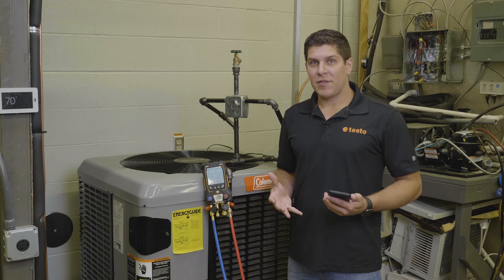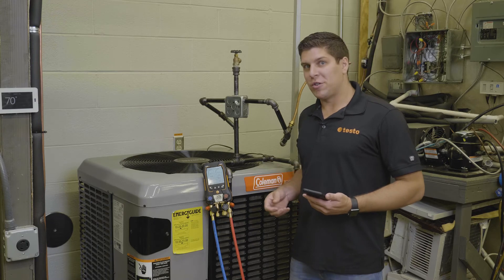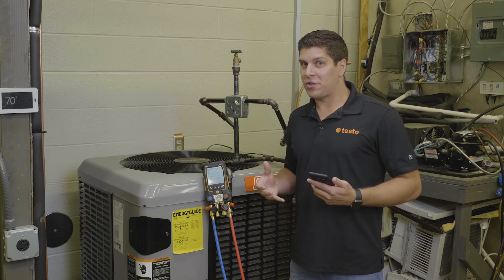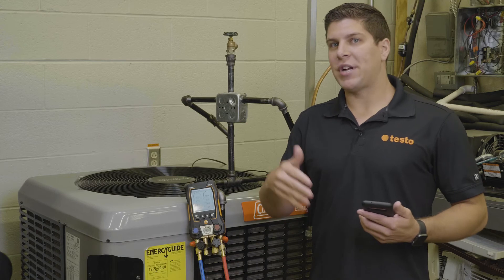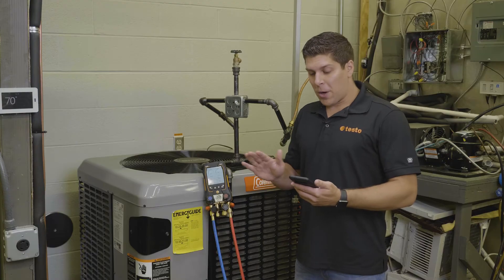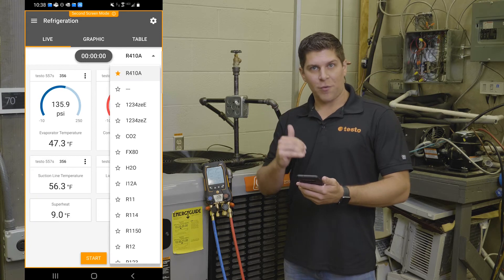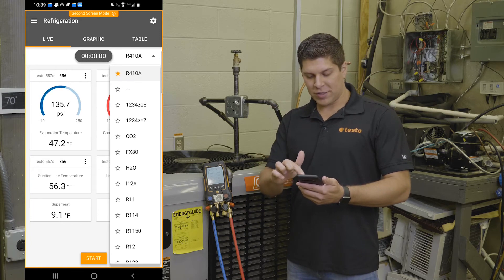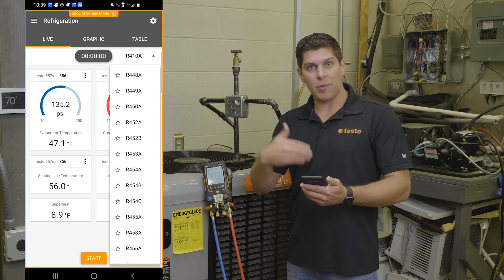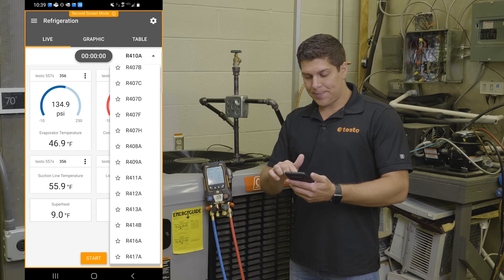Now we have the 557S connected up to a refrigeration circuit. The first thing we want to do is make sure what refrigerant the system is running — I know this is 410A. I mentioned 90 plus refrigerants that will automatically update on the app. I want to demonstrate how quick and easy it is to select your favorite refrigerants via the app. I'm going to jump into the app and select up top where it says R410A, and you'll see it brings down all your refrigerants. These are automatically updated as new profiles come to market.